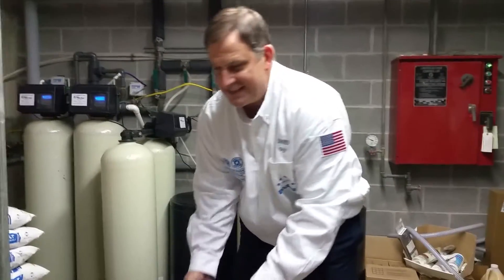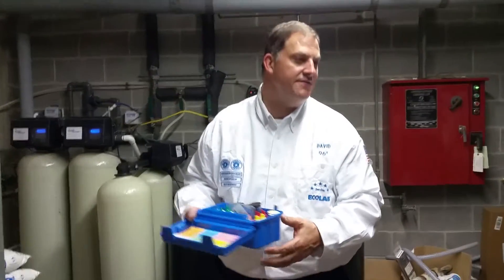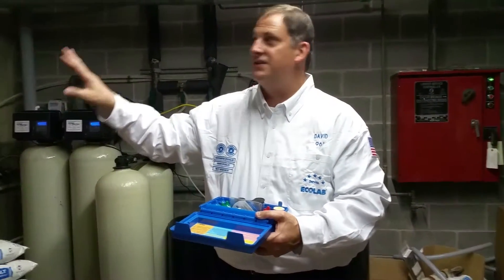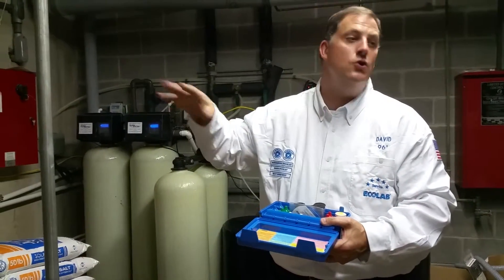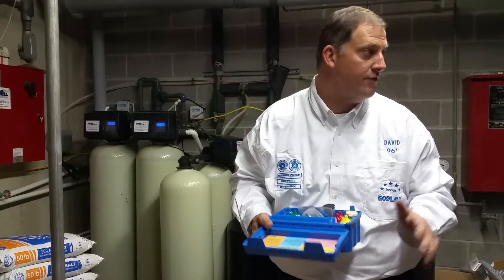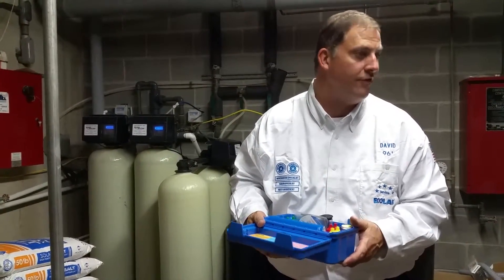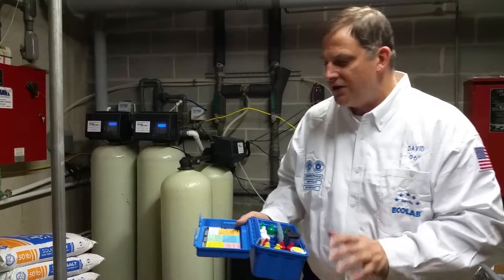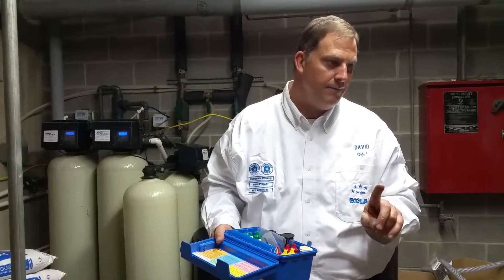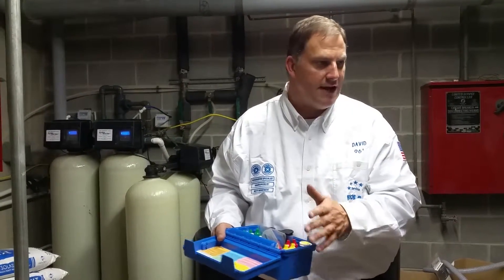Now we're going to go over your testing procedures. There's certain bits of information that are very helpful for remote monitoring to know in order to keep the system working consistently and getting a consistent and safe result for the pool levels, the chlorine levels, and pH. The tests for remote monitoring should be called in once a week with that set of readings.